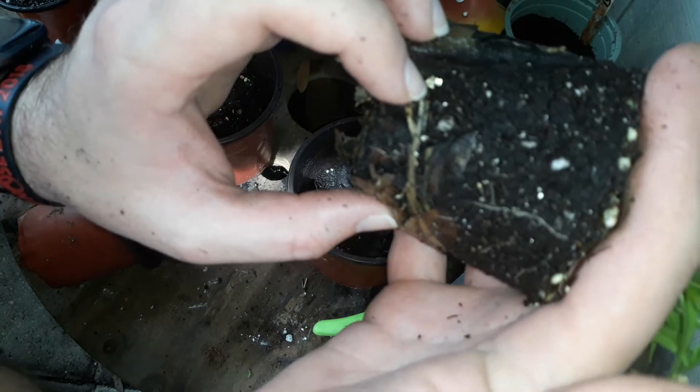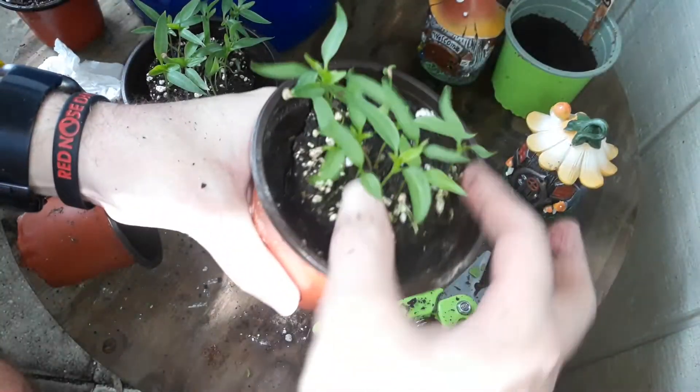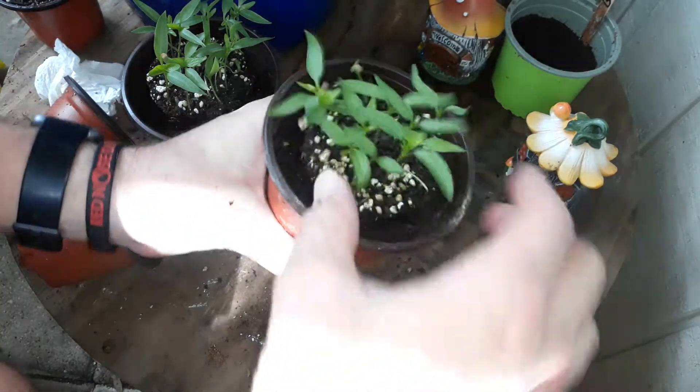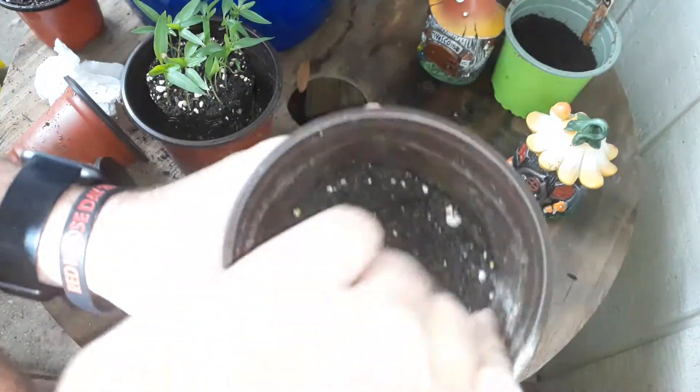This one got a little bit of roots. Put it right in there, get it like that — might have to dig around here a little bit more. No harm.